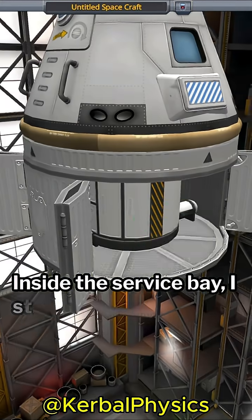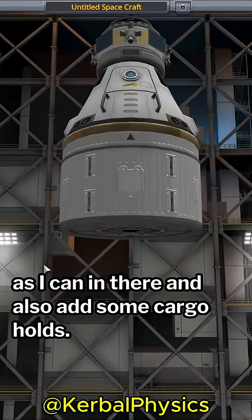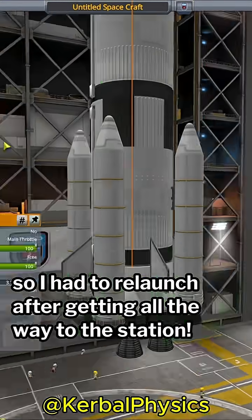Inside the service bay I stick as many experiments as I can in there, and also add some cargo holds. Admittedly, when I first built this I forgot the cargo containers, so I had to relaunch after getting all the way to the station.